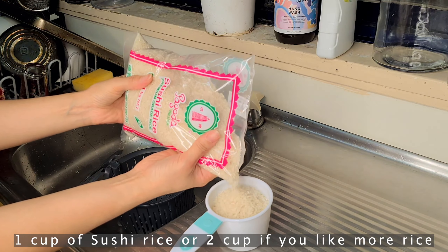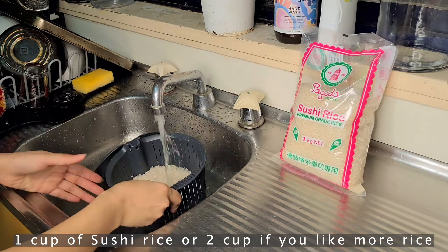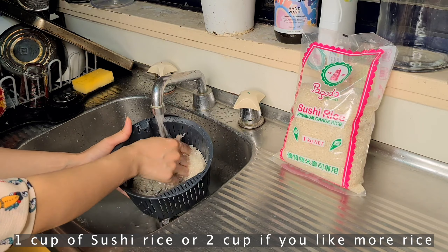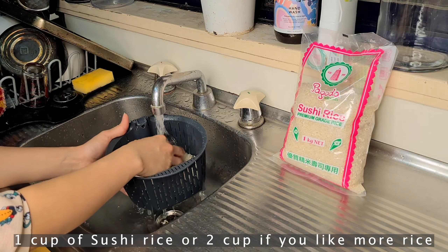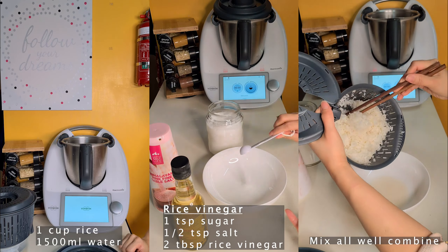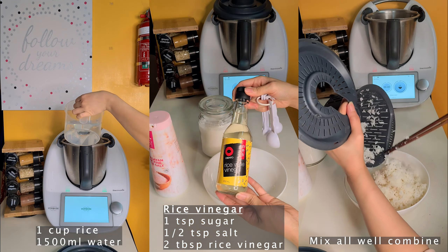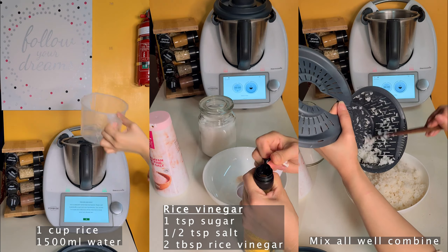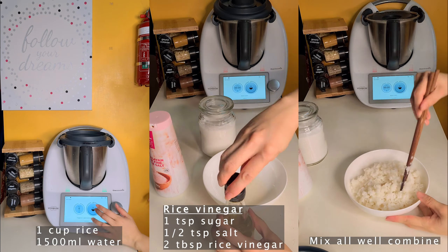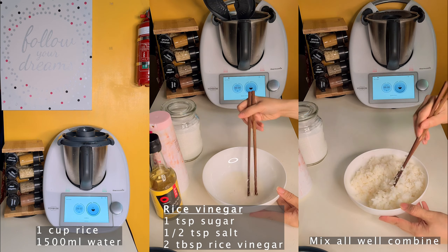Now I will prepare the sushi rice. I don't want to eat a lot of rice so I just use one cup of rice — but if you like more rice you can use two cups. I wash it well and then cook it in my Thermomix machine. Choose the right function, stir the rice after the first cycle, then let it finish the second cycle. If you use a rice cooker that works too. For the vinegar mix, mix the rice wine vinegar first and then combine it well with the rice, then let it cool.